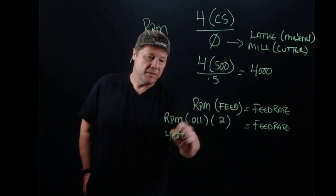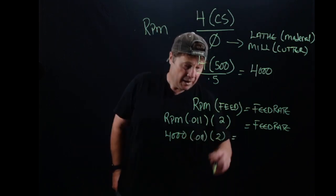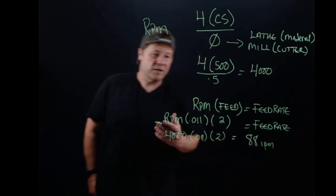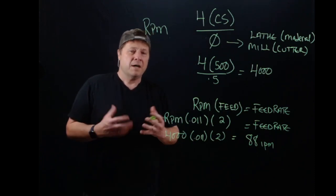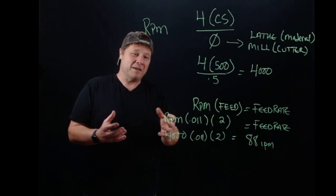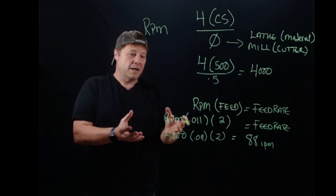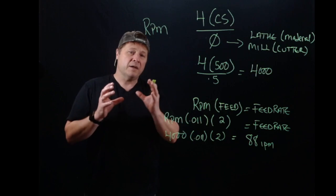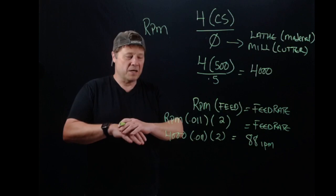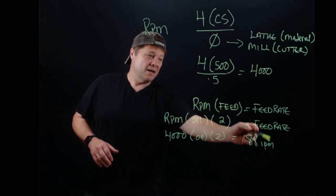Let's solve this: 4,000 RPM × 0.011 chip load per tooth × 2 teeth = 88 inches per minute. That's our recommended feed rate. This is the recommendation for a perfect-world scenario — new machine, solid work holding, new tools, machine in good condition, using coolant. Under those conditions, you should be able to run at approximately this spindle speed and feed rate.